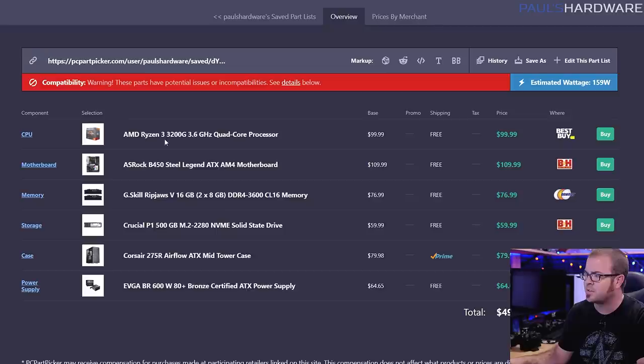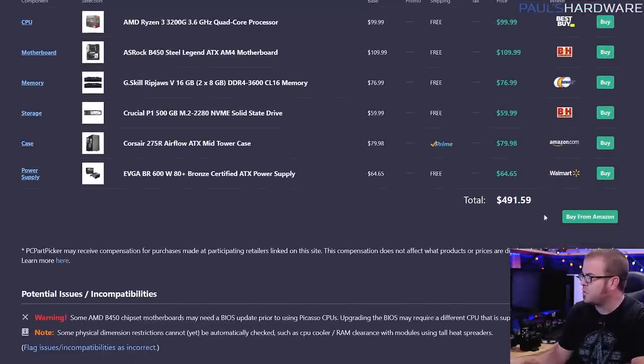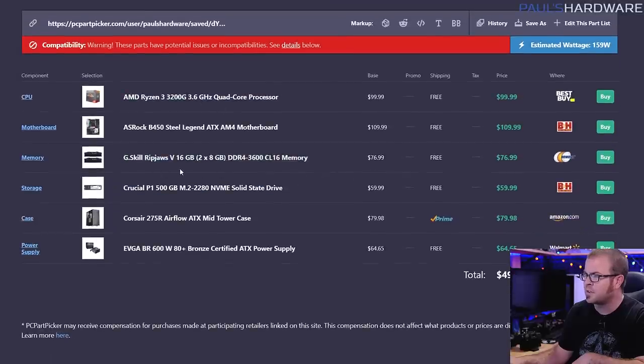This build is based on the AMD Ryzen 3 3200G, which is an APU, meaning it has graphics built in. So this can get you by for some 1080p gaming at medium or low settings, or 720p gaming as well. But I'm recommending these parts with the idea that you will want to upgrade them at some point. Otherwise, you could easily save another hundred or so dollars by shaving off some quality from some of the components here.